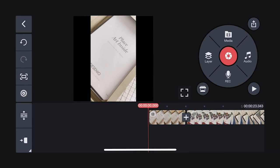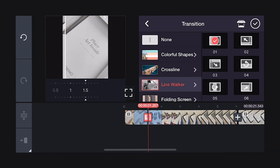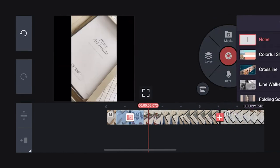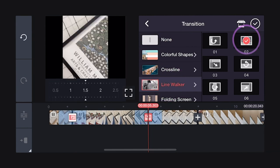I like to adjust the speed of video clips that seem too long — it can really help to streamline them. Now add the transitions. I'm using Line Walker. I like the way its style complements my clips and adds a little drama. I'm using different Line Walker versions, starting with one and working my way up to six to add additional interest.